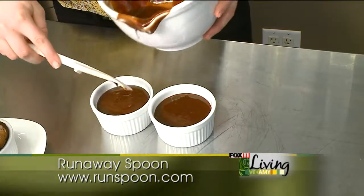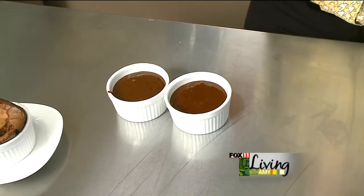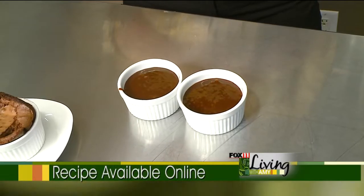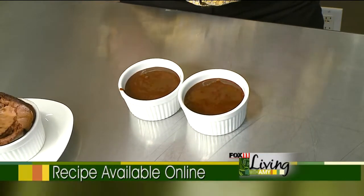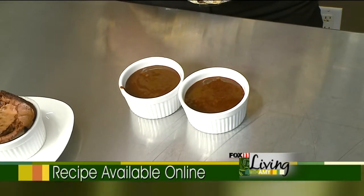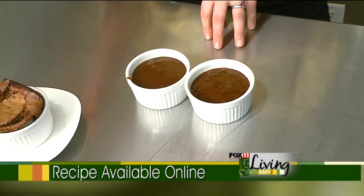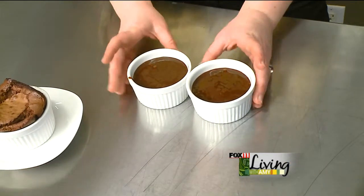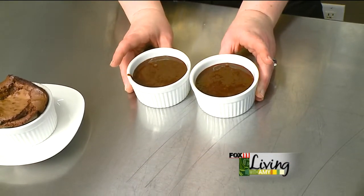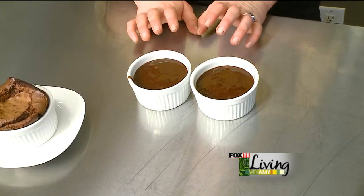You can see I got them pretty full. If you weren't going to serve them right away, I would put them in the refrigerator — cover them in plastic, put them in the fridge. They can even freeze if you try that as well. When they're cold, you can go ahead and put them straight into the oven just as this. 375 degrees, and they take about 15 minutes or so.